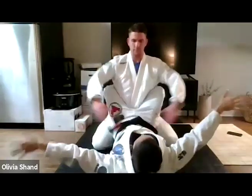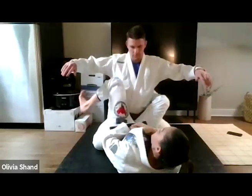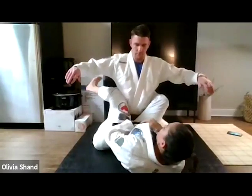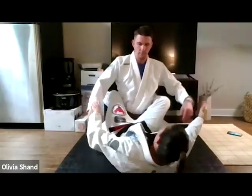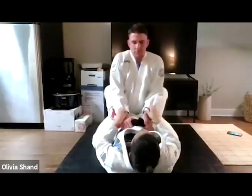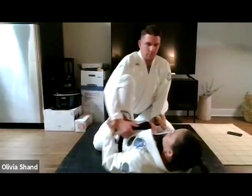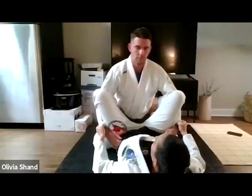I turn myself to the side, use the point of my knee into the ribs, and dig to take the arm. Even if the person puts their elbows in, I take it with my knee. This is a really strong position from here.